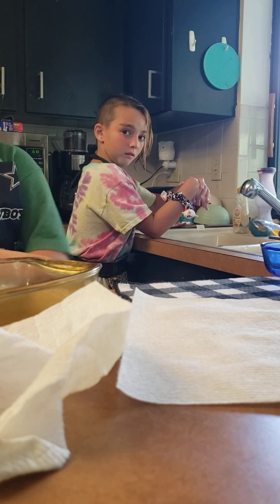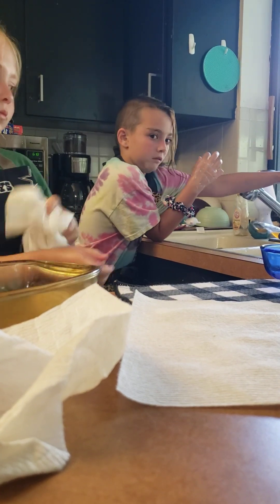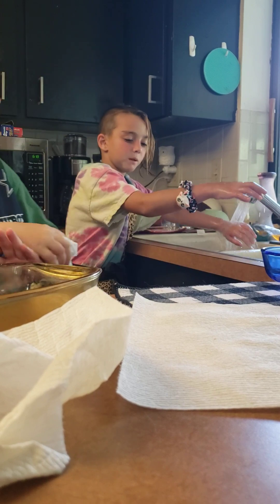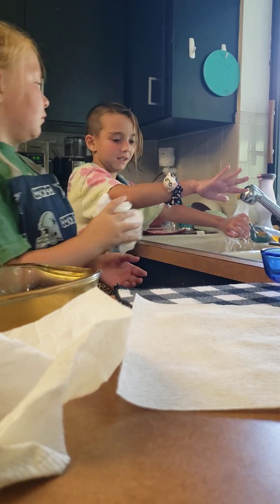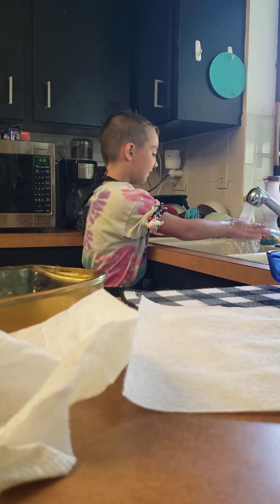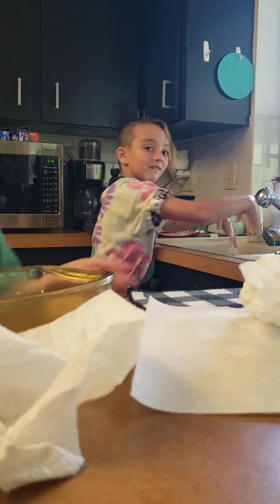I don't know why, buddy. Can you put that button down? Put it down, buddy. Buddy! Thank you. Okay, that's too far up, but okay. It's fine for right now. You can use mine, too. It's not wet at all.